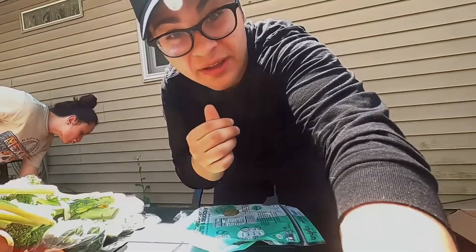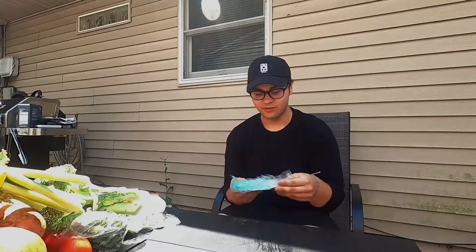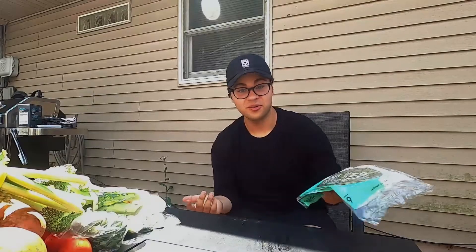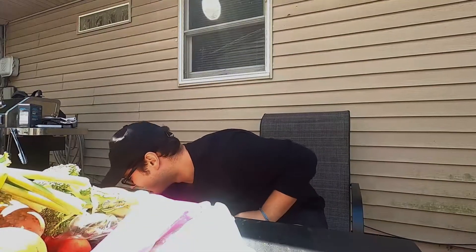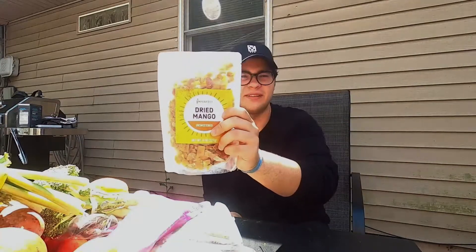I still have to go through all the grains and other snacks. The first thing that really caught my eye was these spring kale spinach wraps — they just look really good. There's also a grains package that sends two to three items; we got brown rice, green lentils, and quinoa. And there's still more fruit — another mango and another roma tomato. Bell's choice was some dried mangoes too.